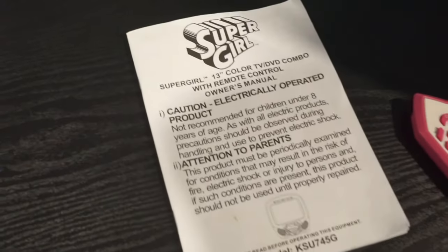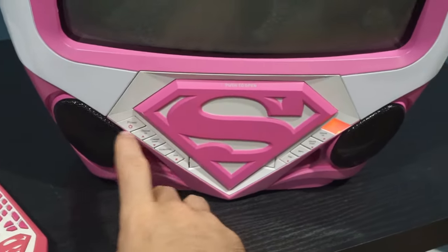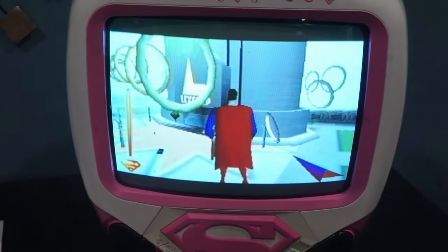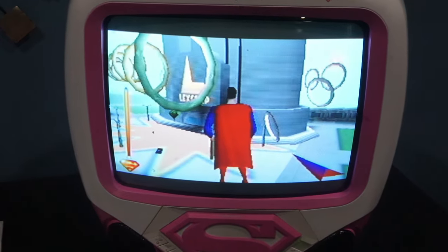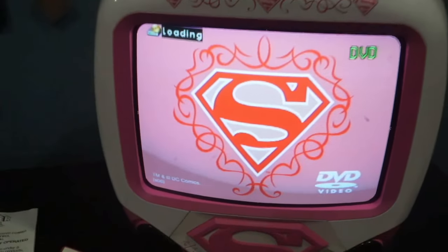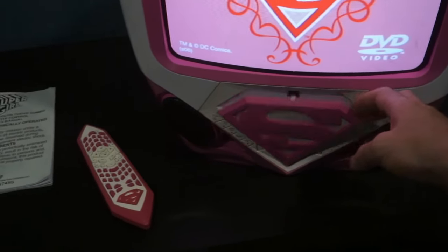This is my Superman TV — or Supergirl I guess you could call it. It has a 13-inch screen, weighs about 25 pounds, and has a built-in DVD player. This TV has a little title screen when you first power it on that says Supergirl. Behind the S you just push it, it opens, and that's where the DVD tray is.